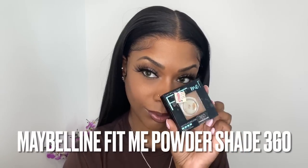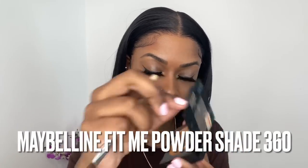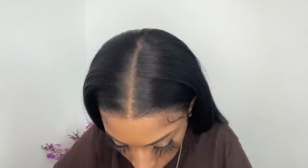On top of the lace by the parting space only, I'm going in with some Maybelline Fit Me powder in shade 360. This just helps hide the knots on the wig and it also helps the parting space look a little bit more like scalp.